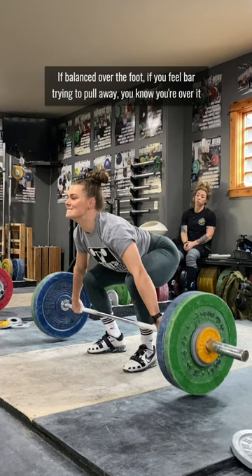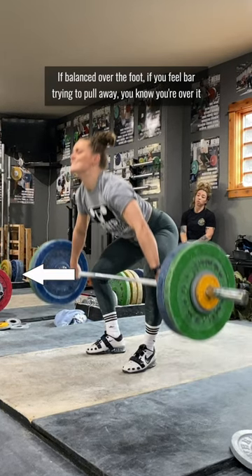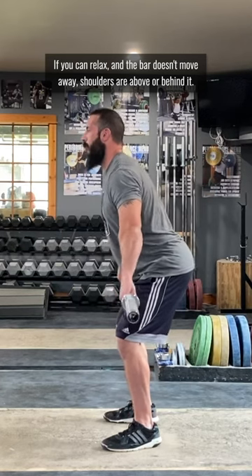Assuming you're balanced over the feet, if you feel the bar trying to pull away from you, you know your shoulders are in front of it — that is, you are over the bar. If you can relax and the bar doesn't move away from you, you're either directly above it or behind it. If you lift the bar away from your legs and it swings back into them, you know your shoulders are behind the bar.